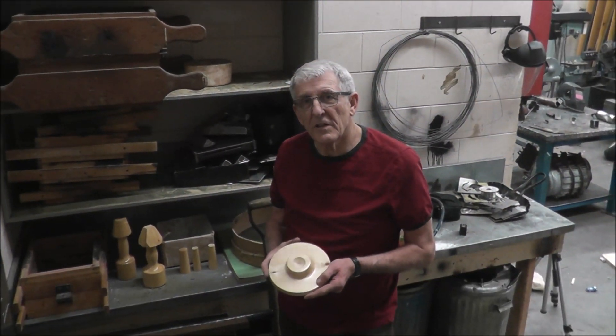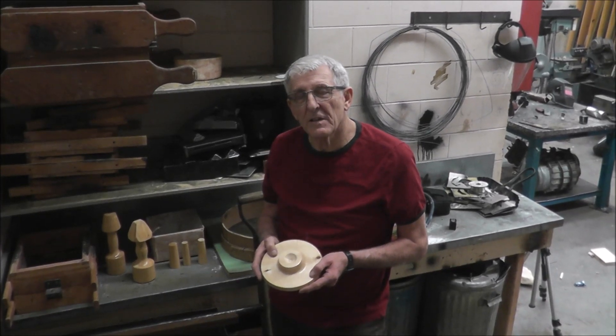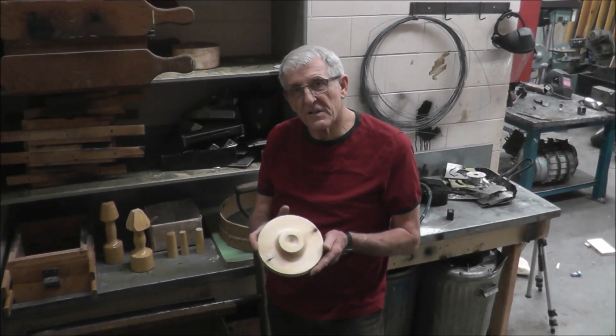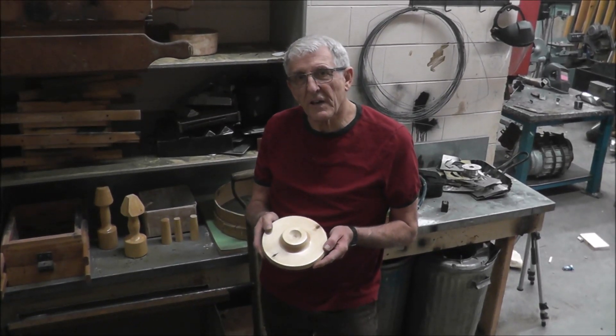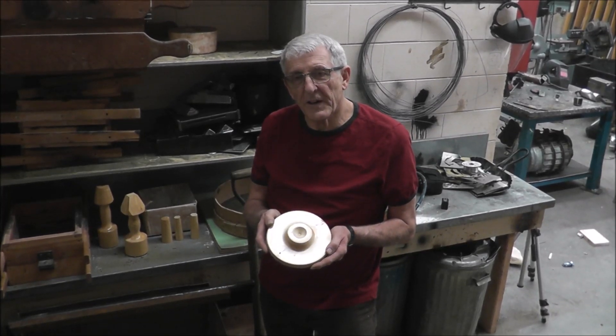Hi. Today I'm going to show you the foundry process to cast things out of aluminum. This is the part that I want to cast today, so I'll be running through the operations and showing you how that goes. We'll finish up with actually pouring it.